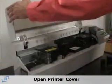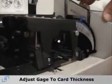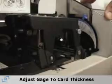Once you've loaded your cards, open up the cover of the printer and check the gauge to make sure it's set for the thickness of your card. The most general card is a 30 mil card, so you'll want to adjust it to the thickness of the card so you don't have more than one card pulled in at a time.